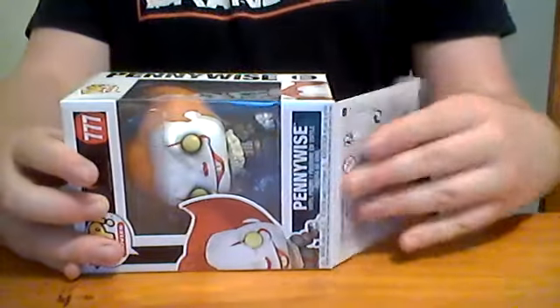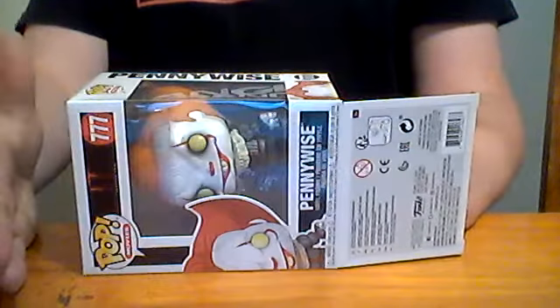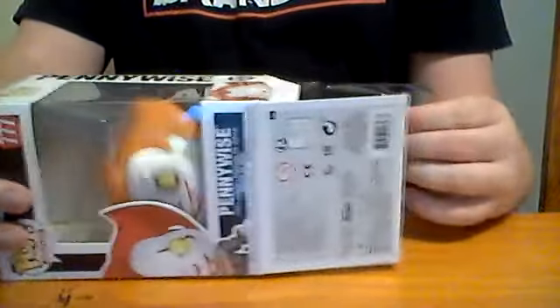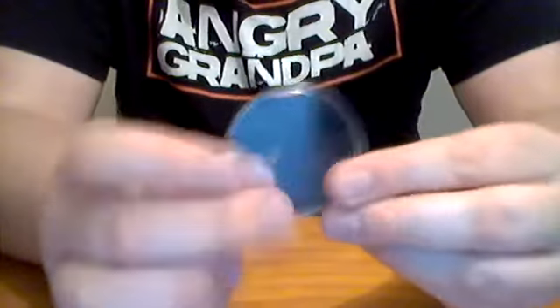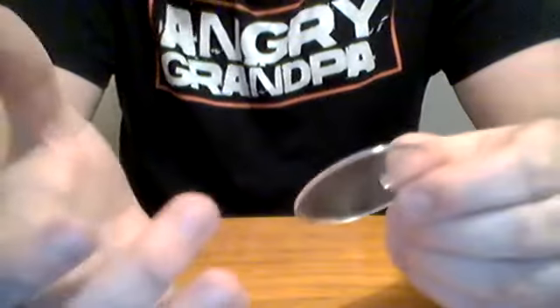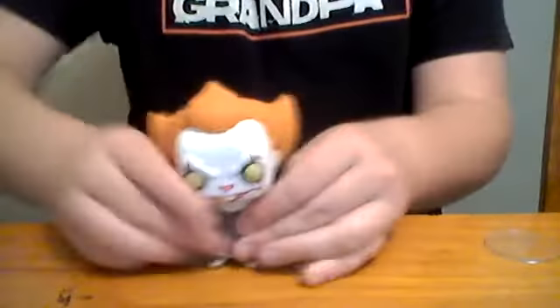So let's get this out of the box. Someone told me that if you open it from the bottom, it won't get damaged from the side. Very careful. So let's put the box there, put that figure there. Every Pennywise figure comes with a stand, and it basically helps to display your pops if you don't lift them out of the box. But I choose to have them in the box.